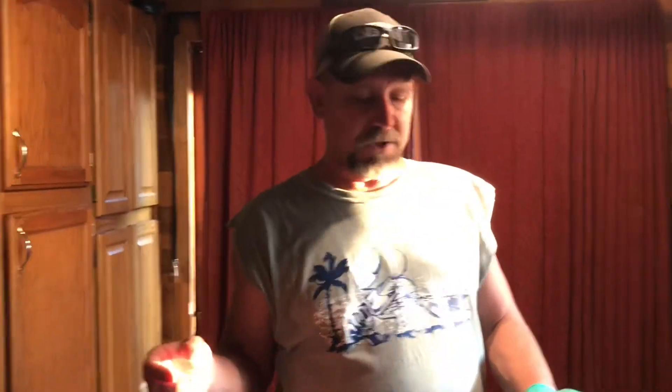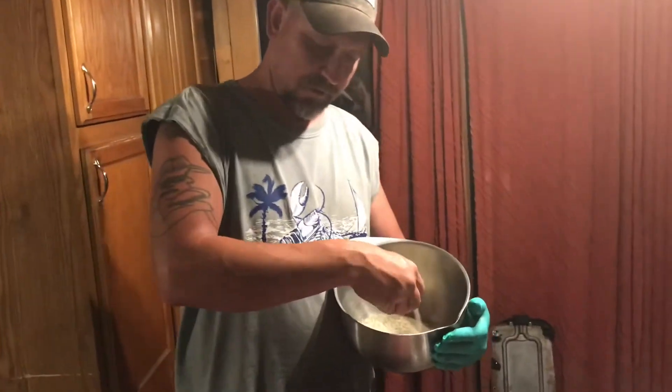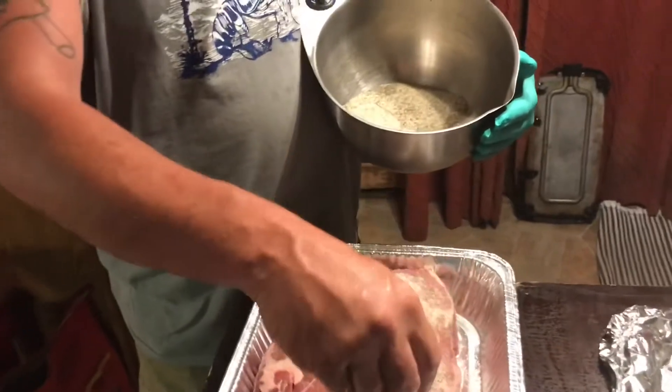What's up guys? Joshua Scanner Farm is coming back at you. Today we're doing a chuck roast. On this one here, a little SPG.